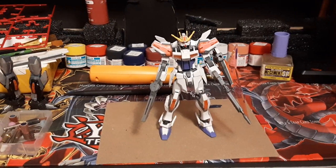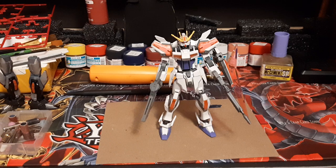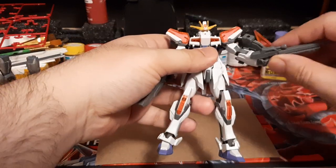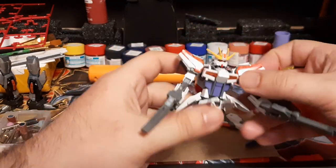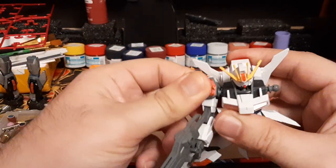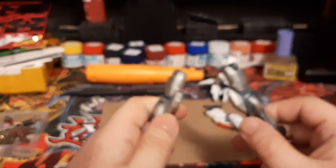Hey guys, FirePyrrhon here doing a little bit different video today. I'm going to be doing some upgrades and modifications to my Build Strike Seed Galaxy, the entry grade version. One of the problems I have with this kit is the joints bending towards the legs - as I showed in my previous review, this thing pops off so easily. So right now I'm going to be modifying it, starting with taking off the arms. I'm going to need some high-grade Strike legs.